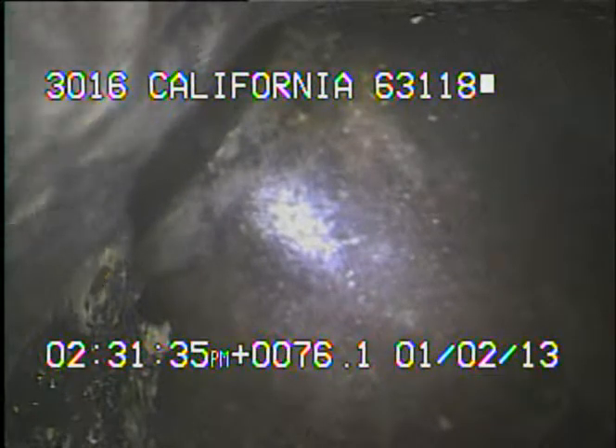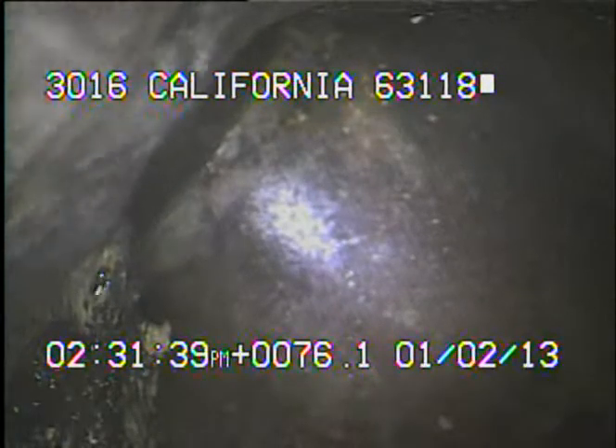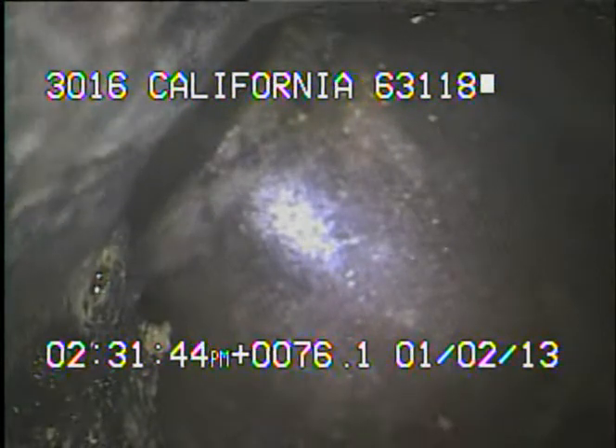Today's date is January 2, 2013. I'm at 3016 California, televising a sanitary sewer line from a 4-inch stack in the basement of the residence.